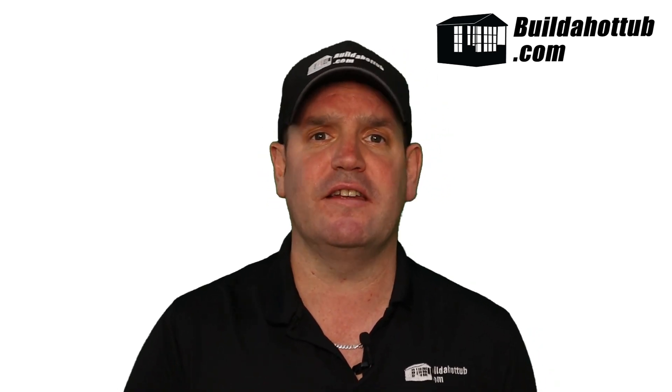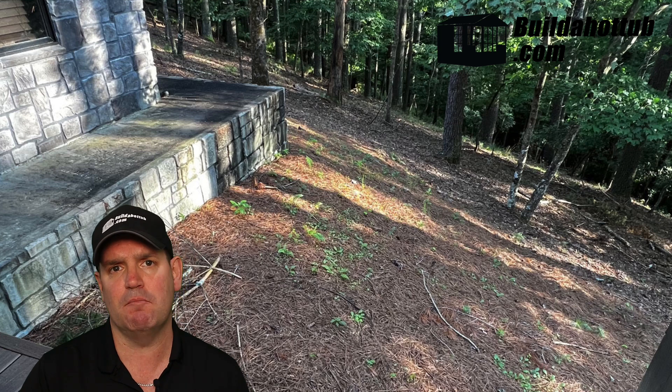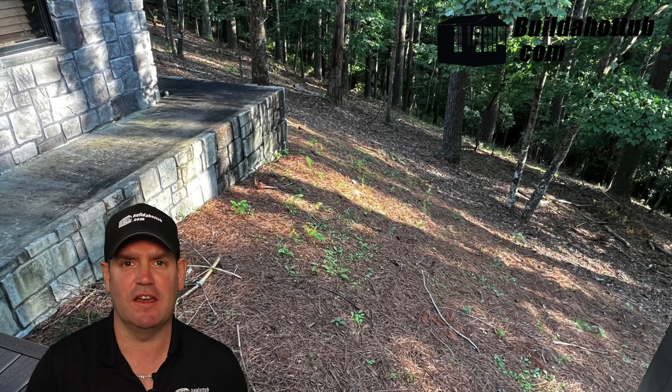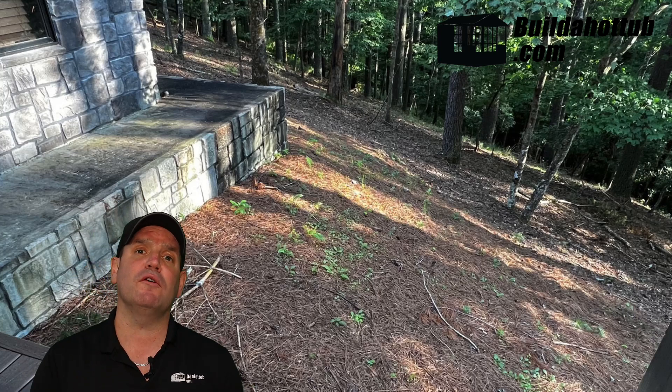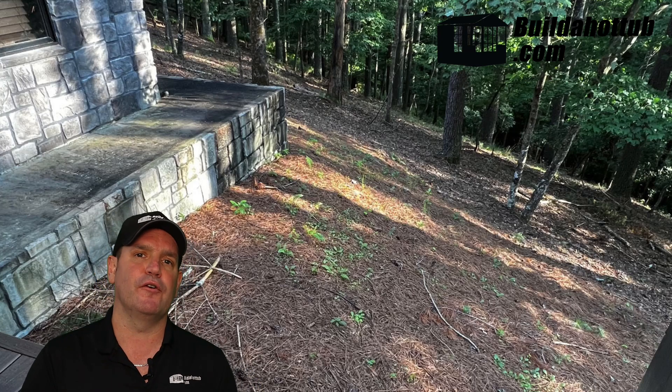Jeff had started and very quickly found that he needed some advice and guidance, so he got in touch with me, explained what he was looking to do, and I guided him through the process, supplied him with all the parts he needed, and was on hand for any questions during his build. Behind me is the area that Jeff was going to build his DIY plunge pool — a beautiful setting in that woodland, and you could just see it was going to look absolutely fantastic before it even started.